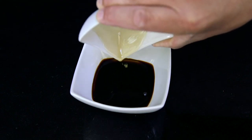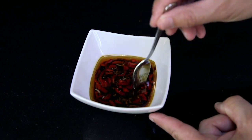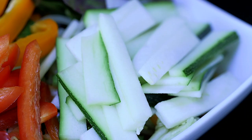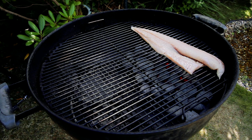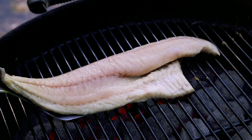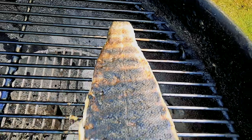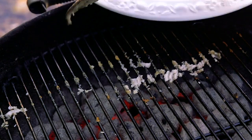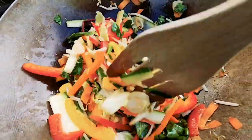Mix together the soy sauce and toasted sesame oil, then add the sugar, ginger and chilli. Gently mix the ingredients together. My stir-fry ingredients include ruby chard and courgettes from my garden, red, yellow and orange peppers, grated carrot and bean shoots. Place the coley fillet skin-side down on the grate directly over the coals. You will need to cook for between four and five minutes — the fillet will slightly shrink during cooking.